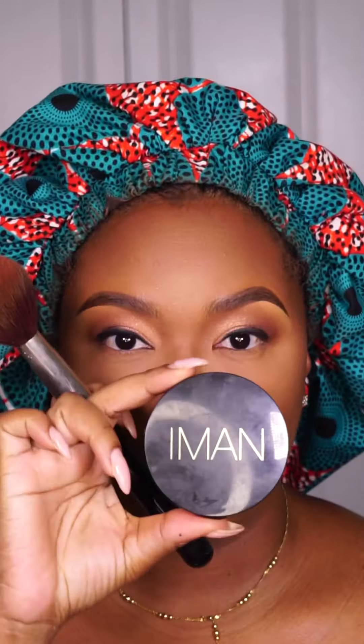Now let's deal with this face. The whole foundation part just got deleted — don't know what happened. So now I'm adding color back into my face after I highlight, contour, and add my foundation and concealer and all that. So I went in with my MAC and now I am starting to bronze my face with my Amman Earth Dark.